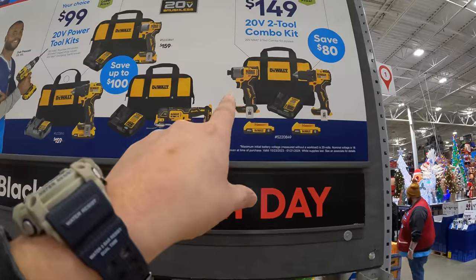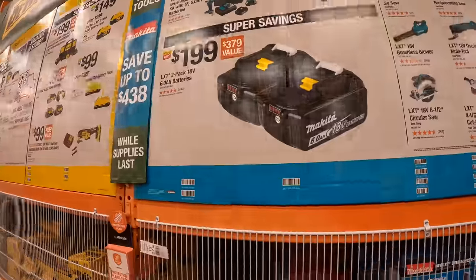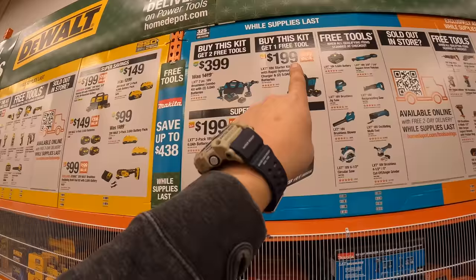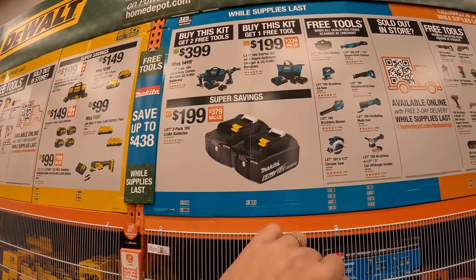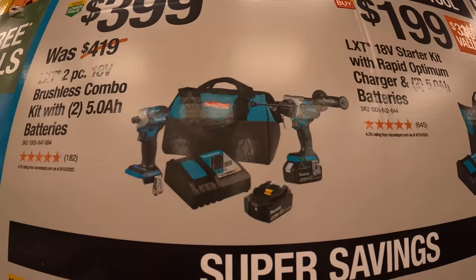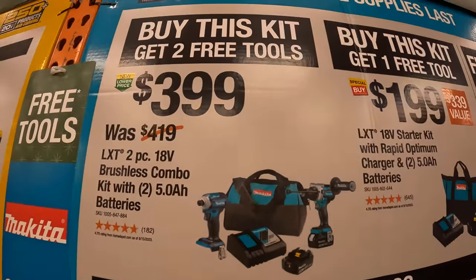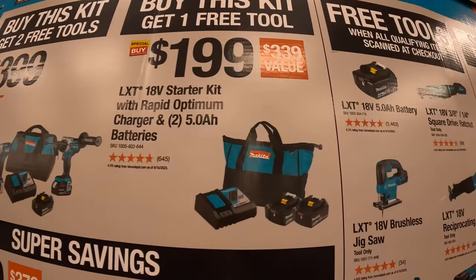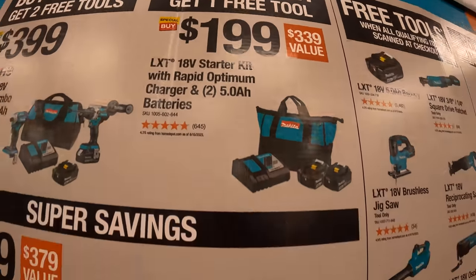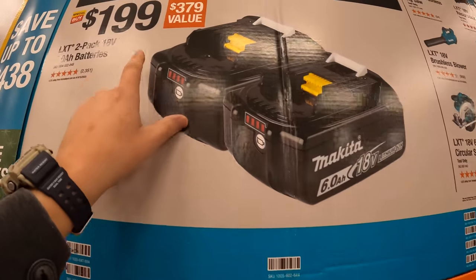Then for $149 they have the brushless drill driver and brushless impact driver with two two amp hour batteries, charger, and a bag. Makita has two kits: one kit has two free tools and the other has one free tool. For $399 they have the two-tool combo kit — the hammer drill and impact driver with two five amp hour batteries, charger, and a bag. For $199 you get two five amp hour batteries, charger, and a bag, and that comes with one free tool. The super savings option is two six amp hour batteries for $199.